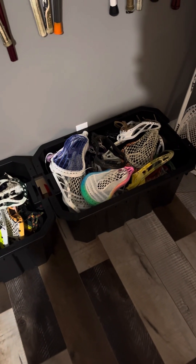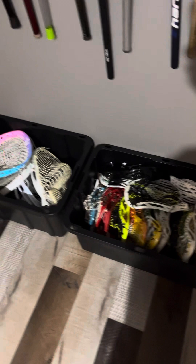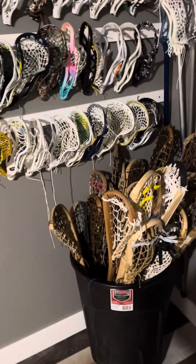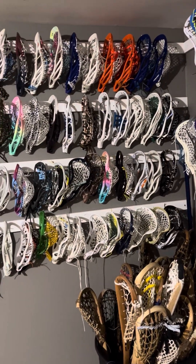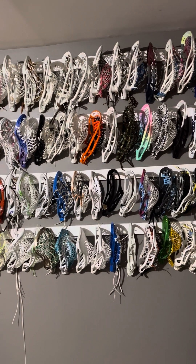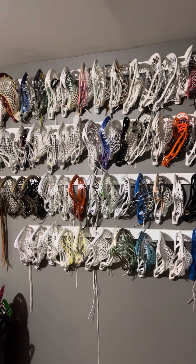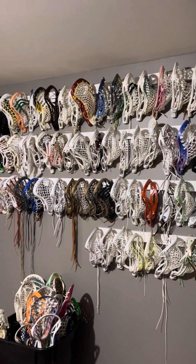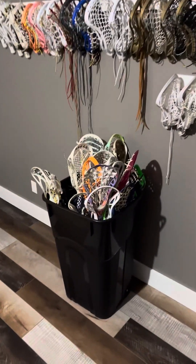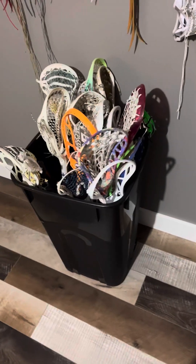Those are my full sticks. These are just heads that haven't made it up to the wall yet, just totes — lots of old cool stuff. We've got the barrel with all the woodies in it. And then onto my personal heads — the top row is pretty much all Warrior, and then we get into some Gait and some STX and stuff like that. There's another garbage can full of full sticks that haven't made it to the wall.